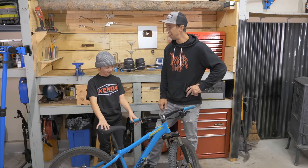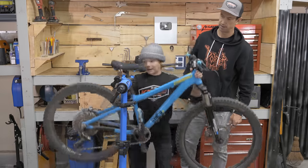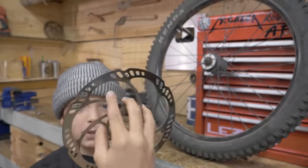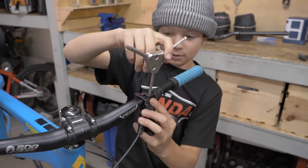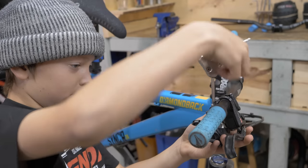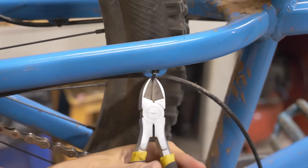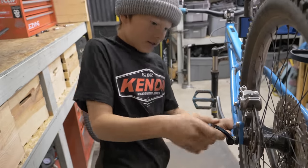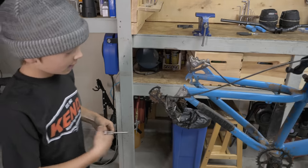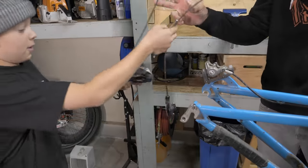Let's start by getting the bike up on the stand and taking off the stuff we don't need anymore. First up, the front brake. Then we get rid of the gears because we don't need them for a dirt jumper. We take the derailleur off with a screw, and then we've got all the gears off.